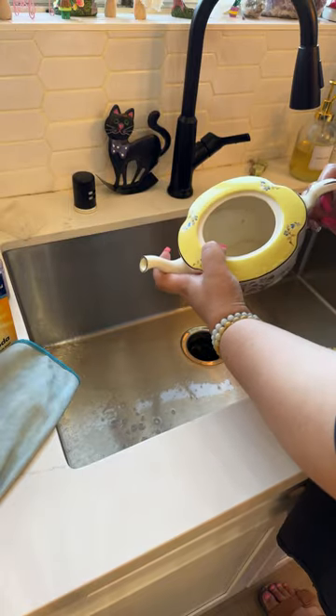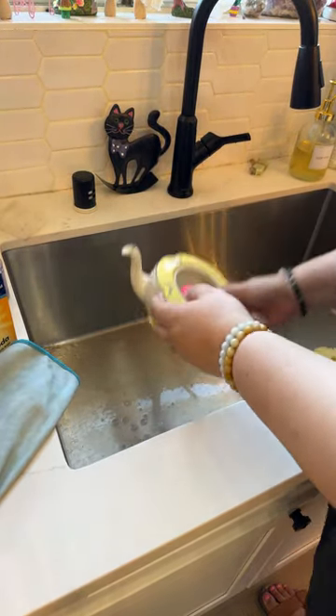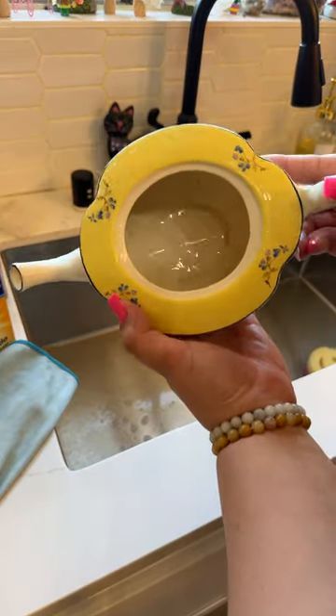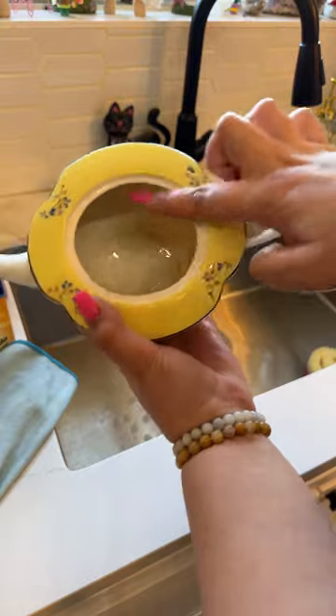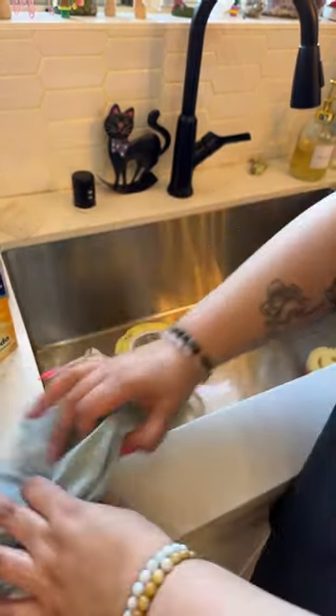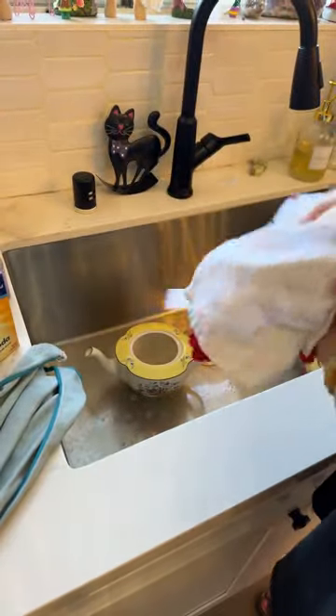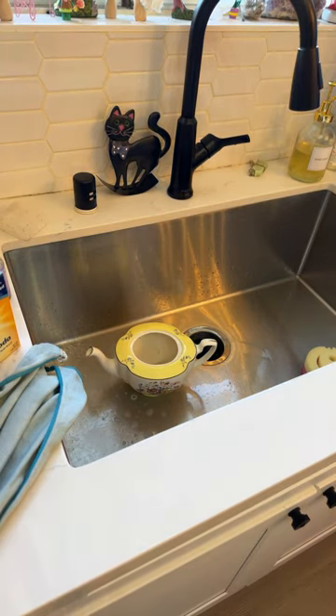I don't really want it to run through the spout. So now we got that first layer, but there's still that ring and I'm going to target that. I'm going to use some baking soda and try to get at that a little bit and let it sit.